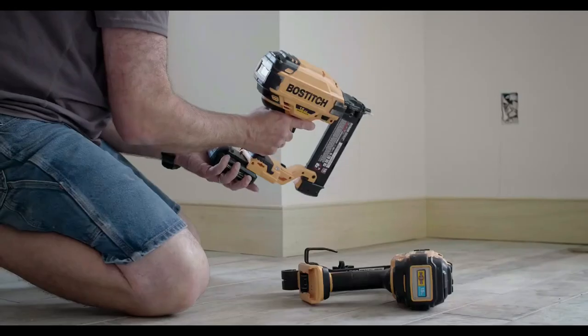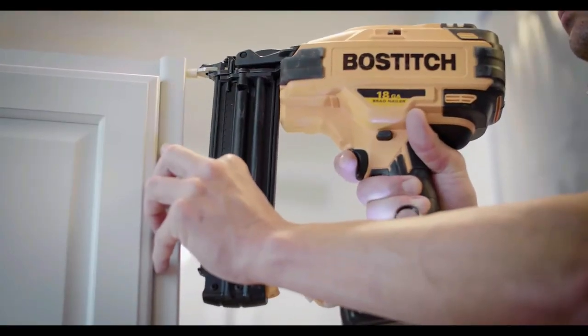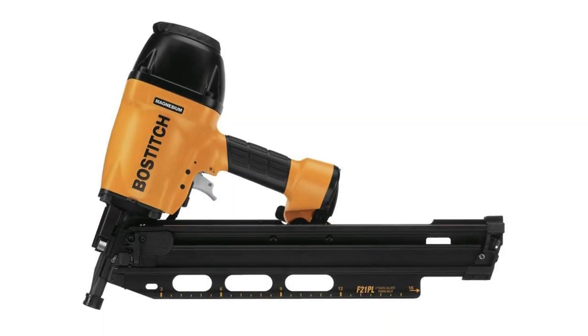Pros: magnesium build offers the best durability, easily portable, compact design, very appreciable lightweight and balance. Cons: no no-mar guard and low magazine capacity.